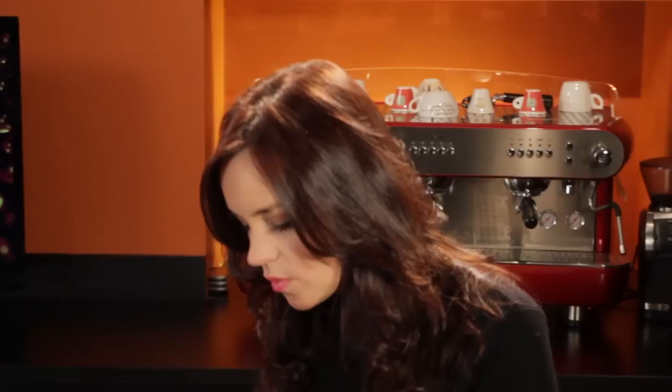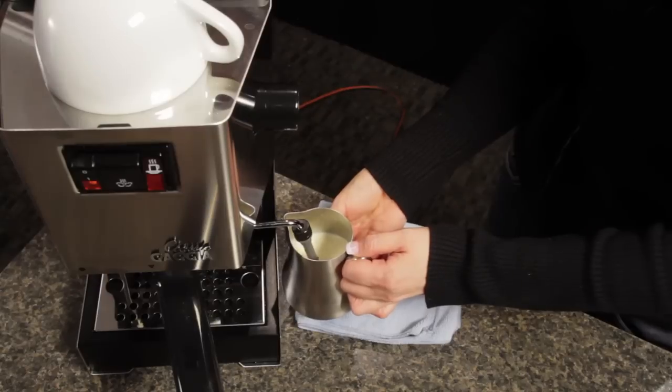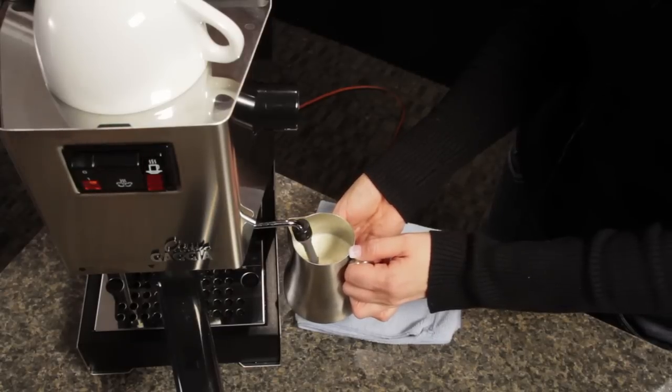I'm going to start by making sure that my steam tip is below the surface of the milk. Once my steam is on, I'm going to very quickly lower my pitcher so that the tip is very near the surface of the milk — really just a fraction of an inch below the milk surface. If you see big bubbles start to form, you need the wand a little lower in the milk. You want to hear just a little rip every now and then. As the milk expands, I'll lower the pitcher to keep the tip in the same position relative to the surface of the milk.